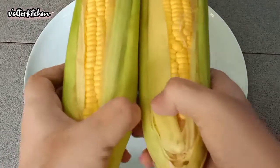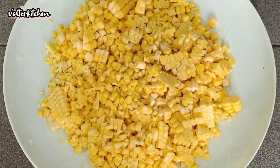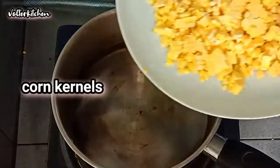Now we turn the corns into corn kernels. Then we prepare another wok, add in 400ml of water, and transfer the corn kernels into the wok.